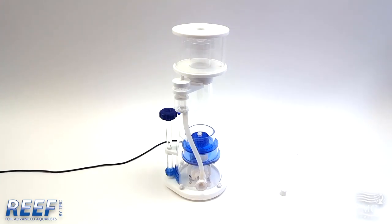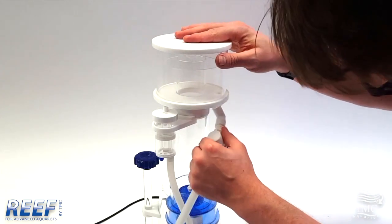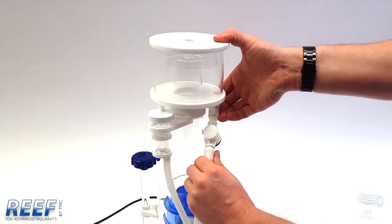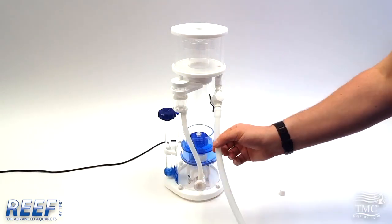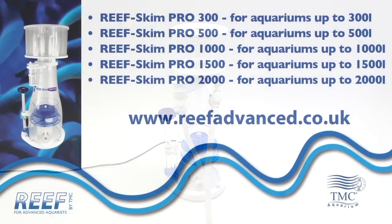If you want to use the drainage tubing, simply remove the bung from the cup and attach the elbow. Make sure that the ball valve is open before using your skimmer. You can then place the tubing in a container to collect your waste. Thank you for watching our Reefskim Pro instruction video.